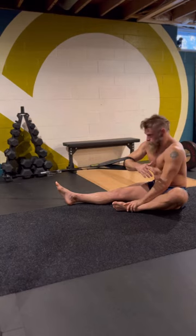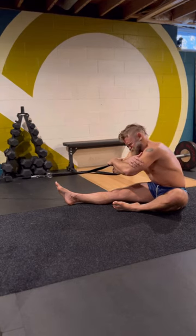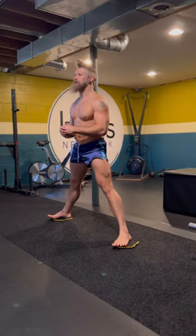These are some spine lateral flexion eccentrics. I like this setup on the floor because it's easy to block your pelvis and really isolate lots of work down into the lumbar lateral flexors and extensors.